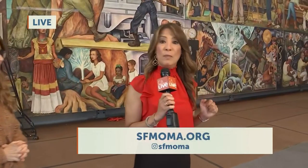Danny and Jess also want to mention that people can come here in the free space of the museum and check it out. For more information, just go to sfmoma.org. It's absolutely stunning, Malou. I think it's safe to say that the city of San Francisco has a new must-see work of art.